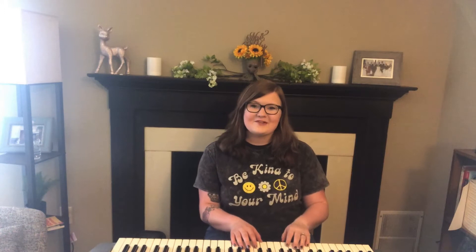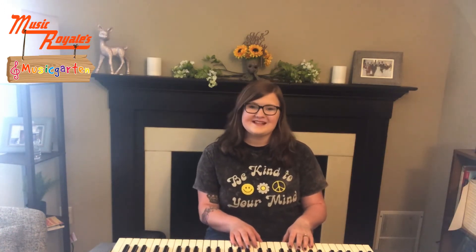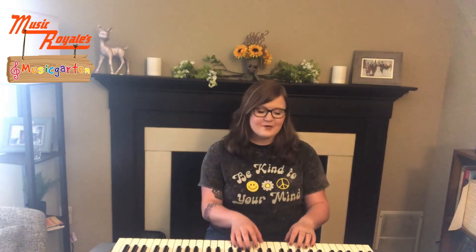Hello, friends! Welcome to Music Royale's Music Curtain. On today's episode we'll be talking about rhythm, but first we need to sing our hello song, so here we go!